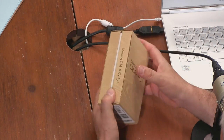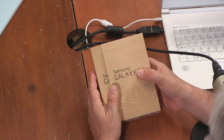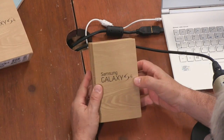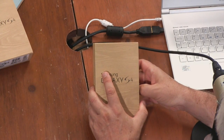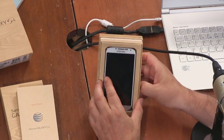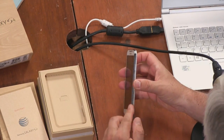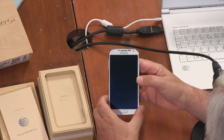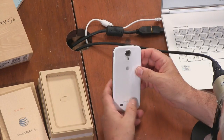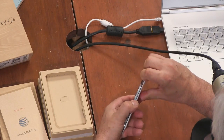A couple of advantages the S4 has right out of the box: it's running Jellybean 4.2, the latest Android currently. It also has a removable battery and the ability to add an SD card. It looks so much like the Galaxy Note and the S3 — immediately you feel it's a little more square on the side. The bezel is thinner, which is how you get a five-inch screen in a phone that's actually slightly smaller than the S3.